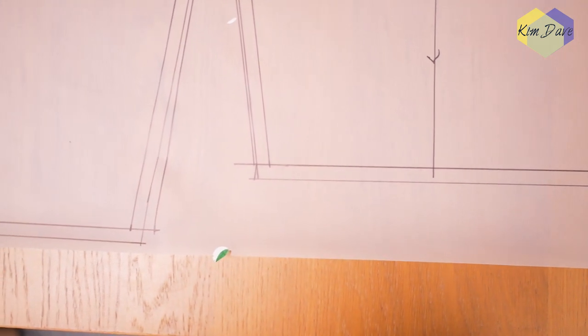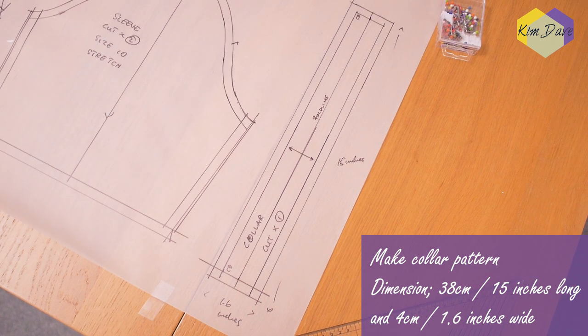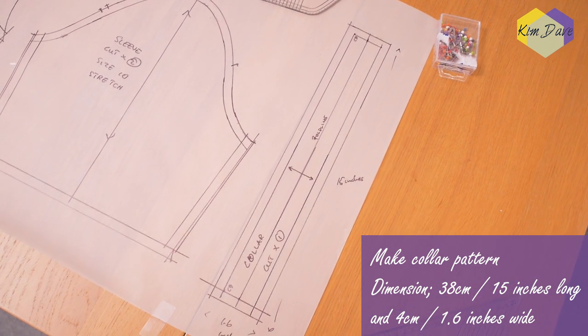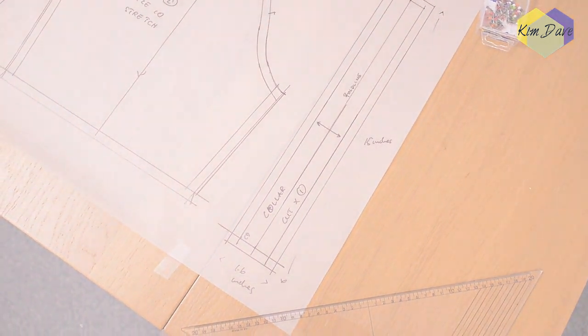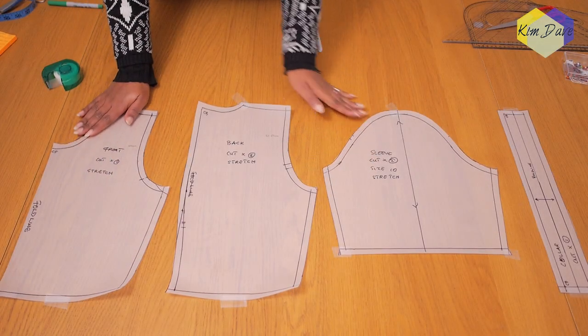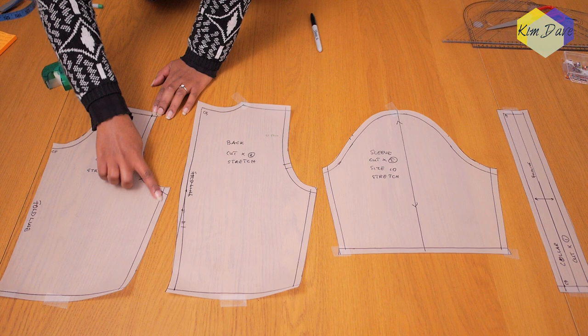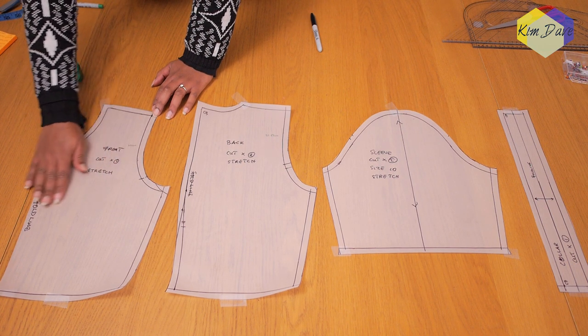I went ahead to create a collar pattern which would sit into the neckline of the dress. The collar dimension is 15 inches long and 1.6 inches wide. Just make sure you measure around your neck and reduce that measurement by about one inch so the collar stretches out to fit the neckline. I went ahead to cut out my patterns after adding my seam allowance and I'm making my extra collar pattern.